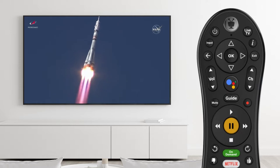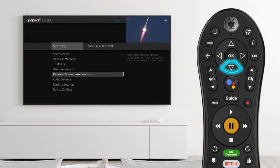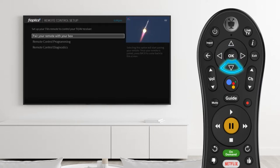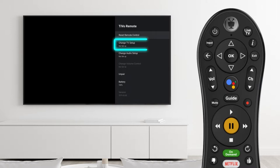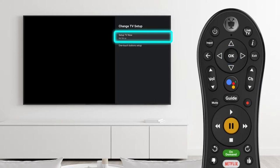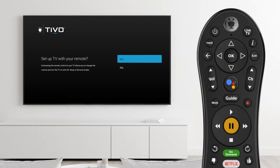Press the TiVo button and scroll left to the menu option. Select it and scroll down to Remote Settings. In Remote Settings, select Remote Control Programming. Choose the TV or audio equipment you'd like to control. Choose Setup Now and the FiOptics Plus set-top box will automatically scan and recognize the TV or audio equipment you have connected.